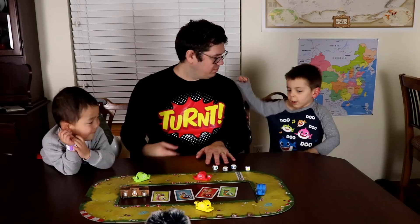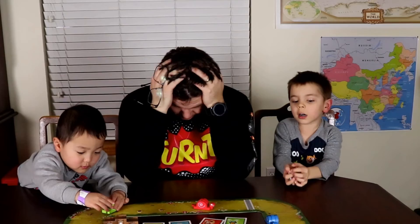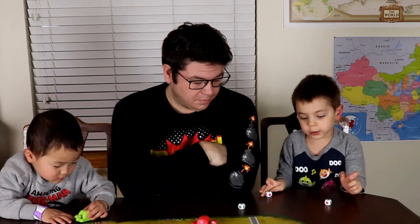Vroom Vroom also has snails that have wheels. I'm gonna roll the dice and see how far my blue snail gets. My blue snail gets one, one, two, three. So I move my snail three spaces: one, two, three.